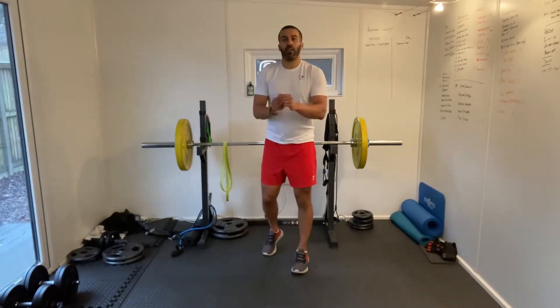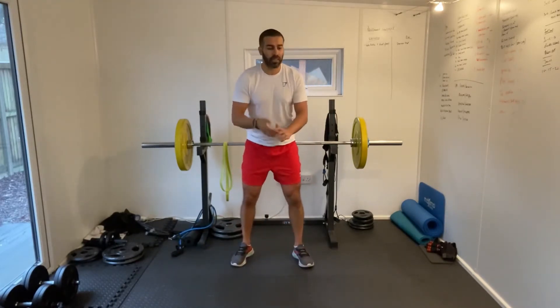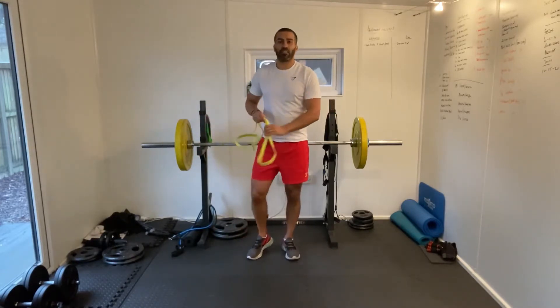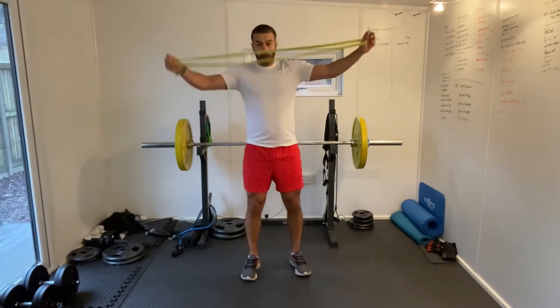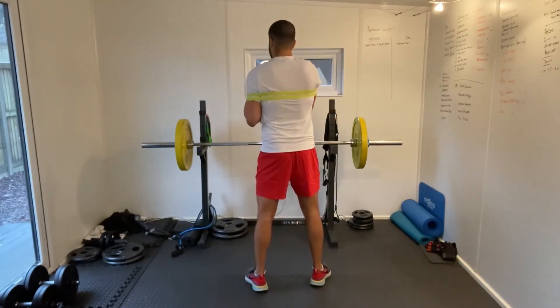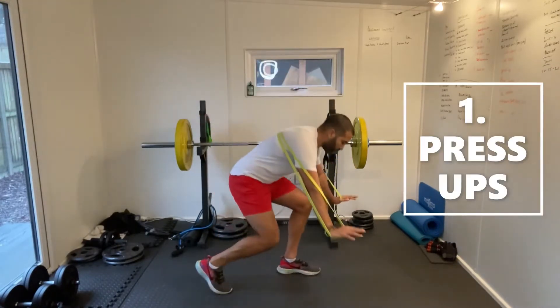We'll be going in 15 seconds. Get yourself some water, get yourself ready. The first exercise we're going to be doing is a press up. So with our band, we want to put it across our shoulder blades on the back here. Make sure our hands are through the band like so, and then let's get into the press up position.